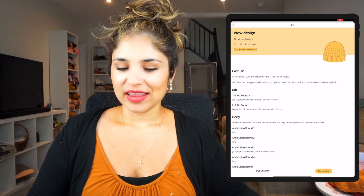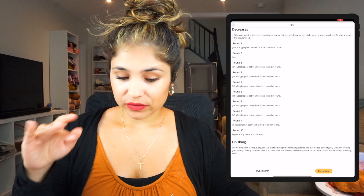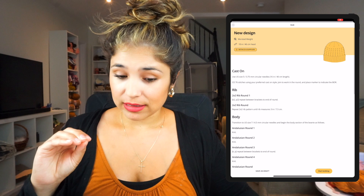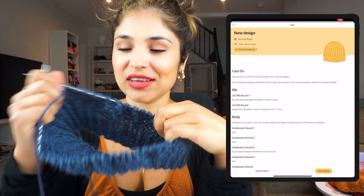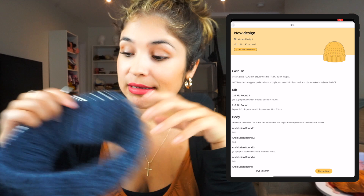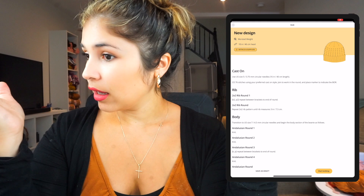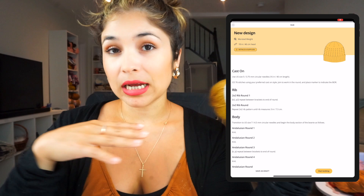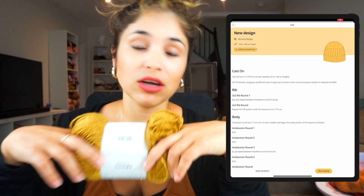Then we click the yellow button that says 'Generate Pattern Instructions' and voilà — we have the full pattern instructions for the project. You can save it as a draft or start knitting. The instructions are really clear and amazing. Last night I cast on another project from this app — a sweater I'm making for my son — and the instructions are so clear. I'm going to grab my needles and start casting on this hat.